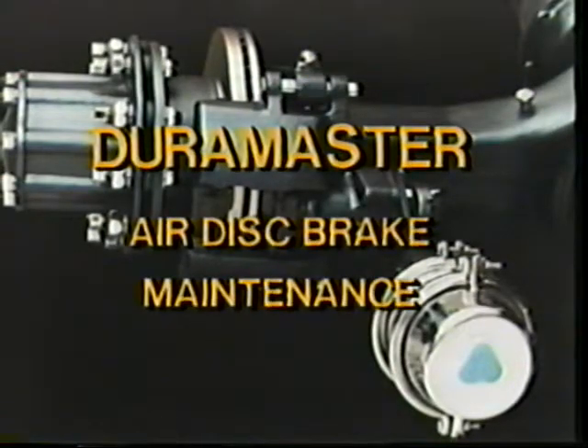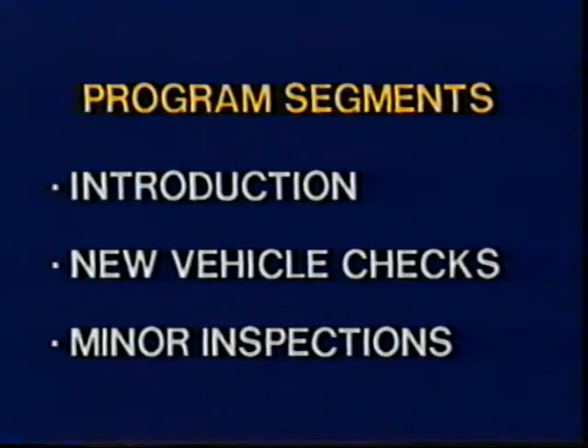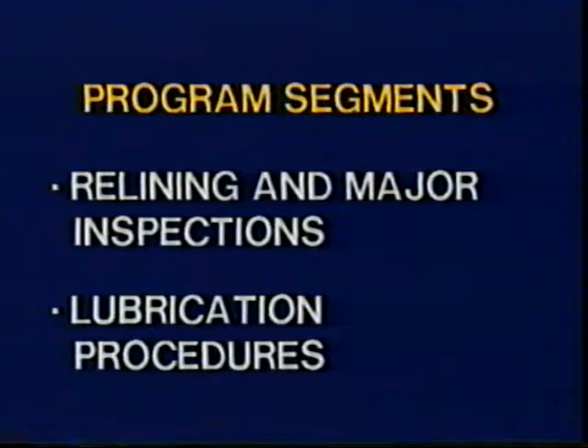DuraMaster air disc brake maintenance. This program will cover a basic introduction to DuraMasters, new vehicle checks, minor inspections, relining and major inspections, and lubrication procedures.